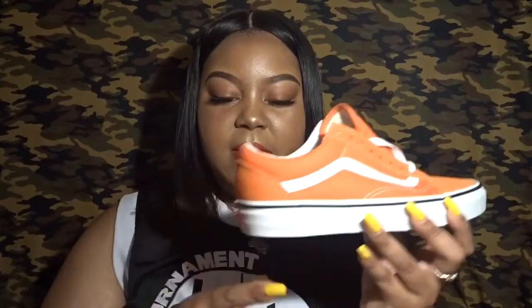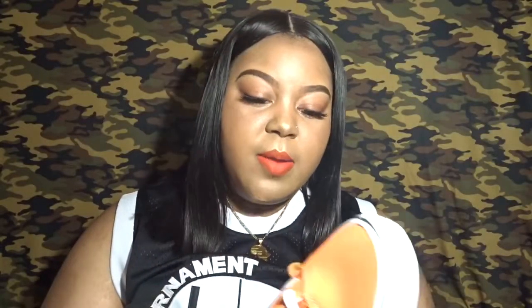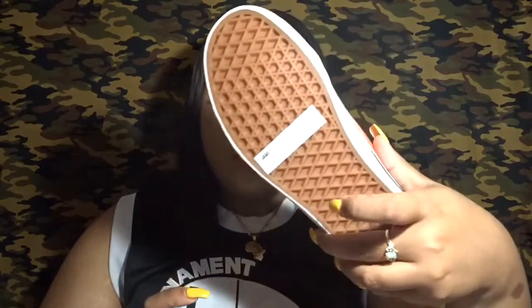Everything is still in check — I don't think I've even tried these on, but I know my size in Vans because I own quite a few of them. I grabbed these from ASOS and they were on a bit of a sale. They normally retail for around $60, but I got them for a little over $30 — I think it was $32.